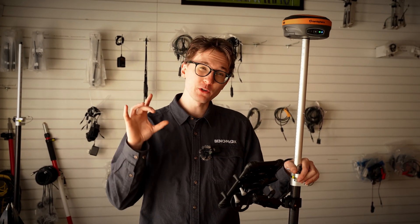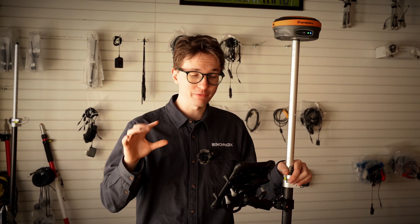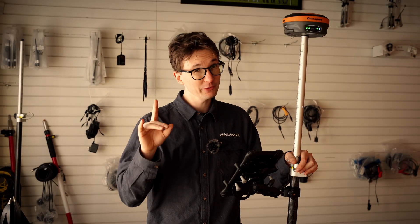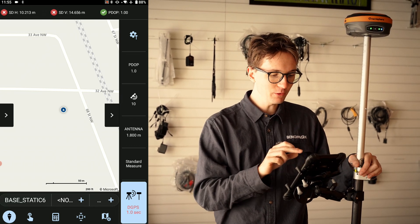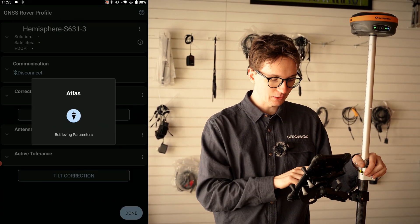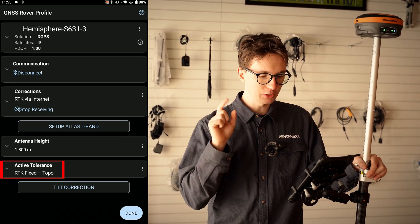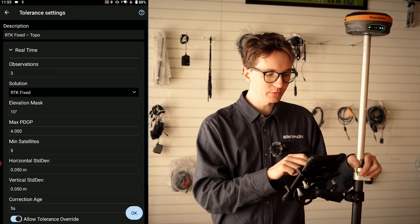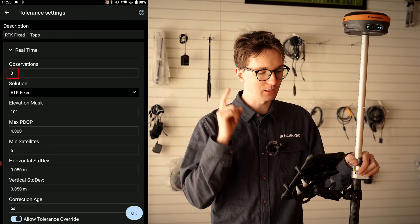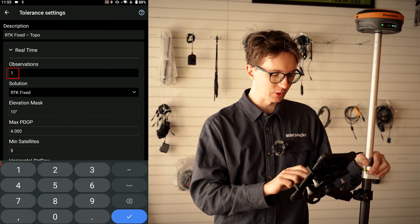Before we head outside to do this topo survey, I want to show you the settings I'm using because there are a couple of tricks in Field Genius to really speed yourself up in the field. The first thing I'm going to do is set my tolerances. Going into instrument settings and active tolerance, I already have RTK fix topo set up, but I'm going to change a couple of things — first, instead of three observations I'm going to take one observation, since I'm doing a pretty basic topo and that's all I need for this project.